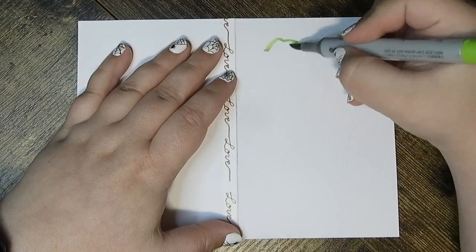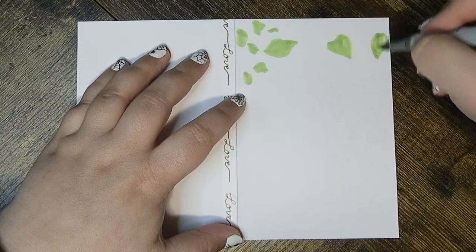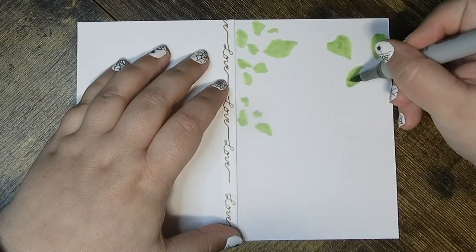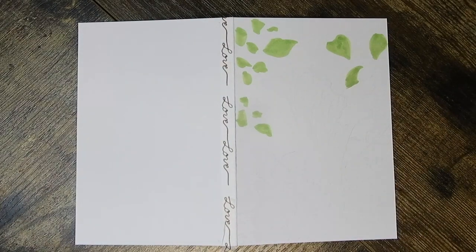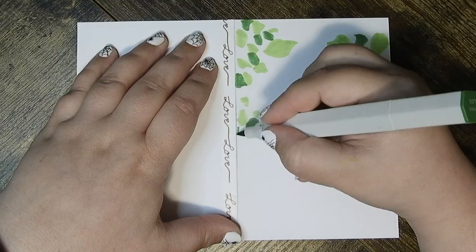Hello, this is Jasmine, and today I'm working on a card that I made for my dad. I'm using various markers — Ohuhu markers, some Copic markers, and some Spectrum Noir markers.